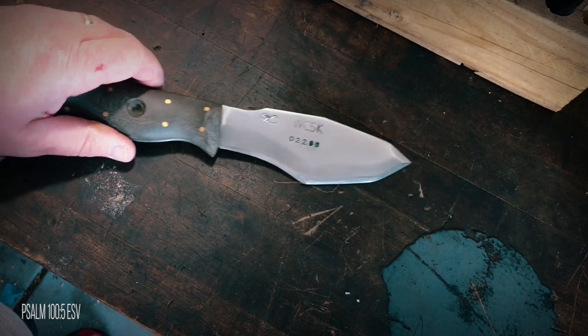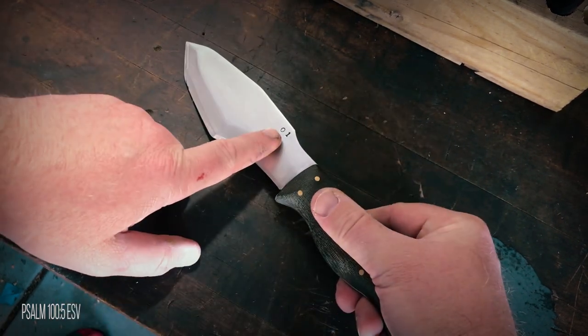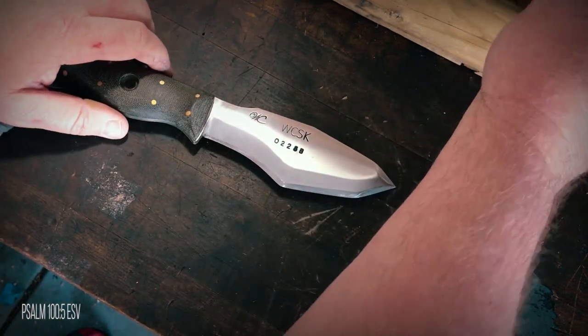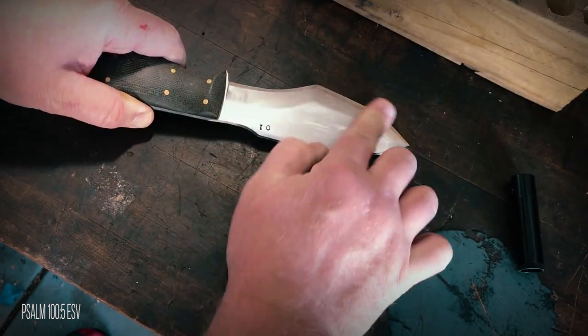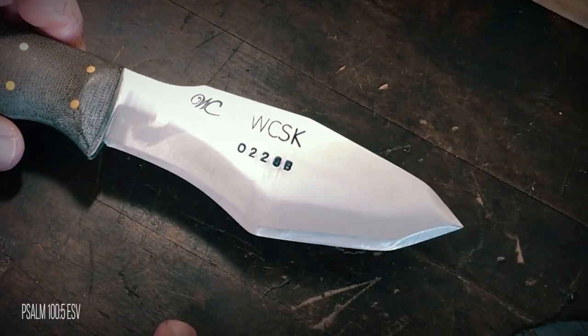To show you how easy and mess free this is, I pulled out my WCSK, which is made from O1 tool steel and needs to be maintained or it will rust. I raised the fix and wax, applied it to both sides, then lowered it. I used my finger to rub it in real well, and just like that I have a nice protected coat to keep my knife nice.